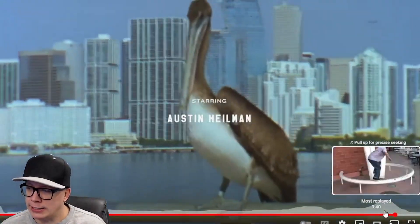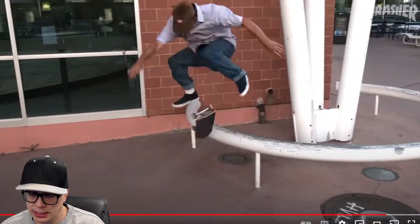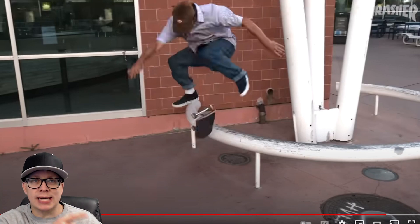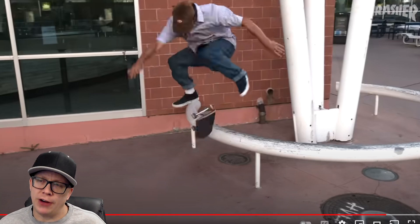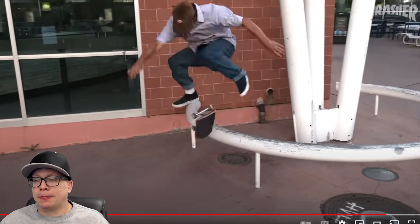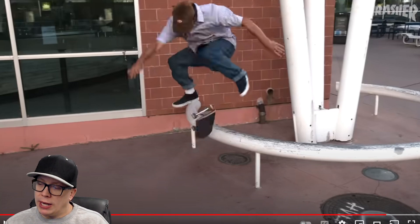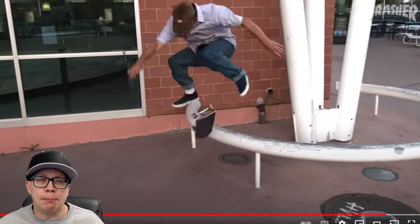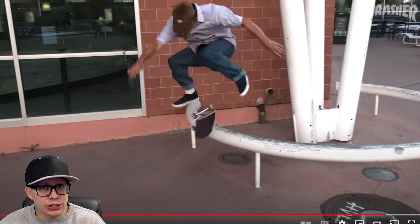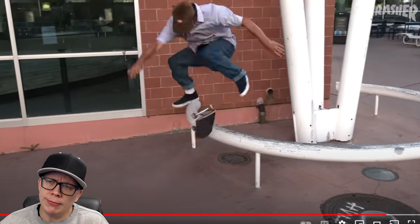You guys always hate on my ratings because sometimes I rate a video part and it could be some pro skater that everybody knows and loves, but they still get a four out of ten. Well, guess what? This is what a ten out of ten video part looks like. I should say 9.5, because I'm sure there was something I missed that could have been better, and I don't think we saw any death-defying stunts, which is what I like to watch. But this is easily a 9.5. Let me know your thoughts in the comments below — do you think I'm riding the jock a little too much here, or would you guys agree that this is a 9.5 out of ten?